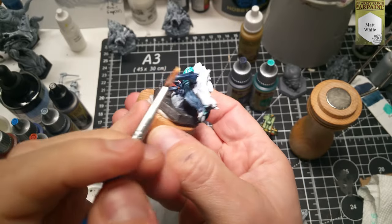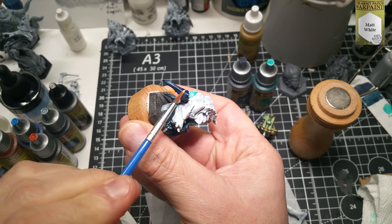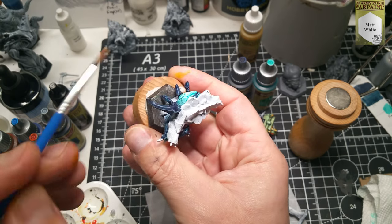Army Painter War Paints Matte White to highlight up the neck ridges and the leg peaks.